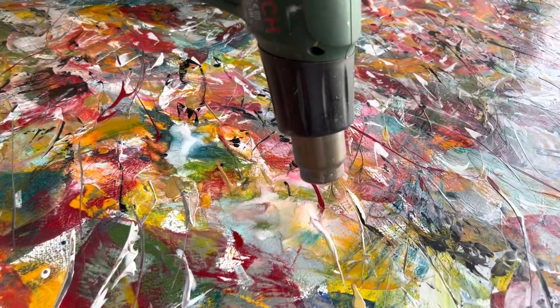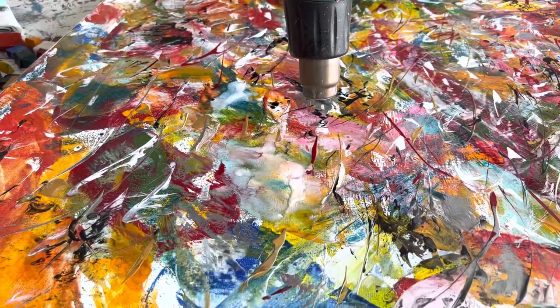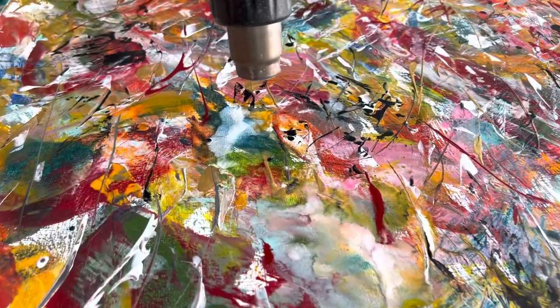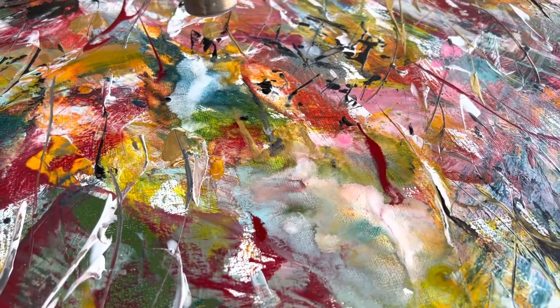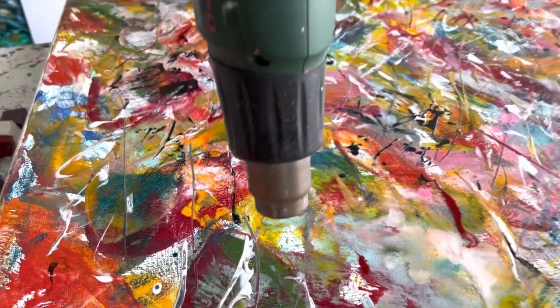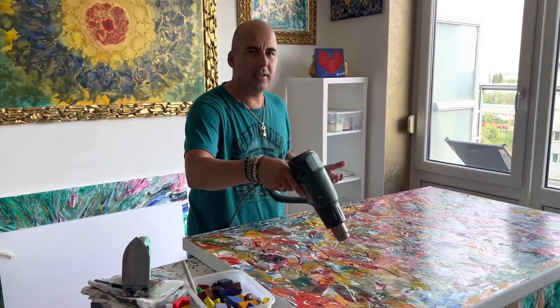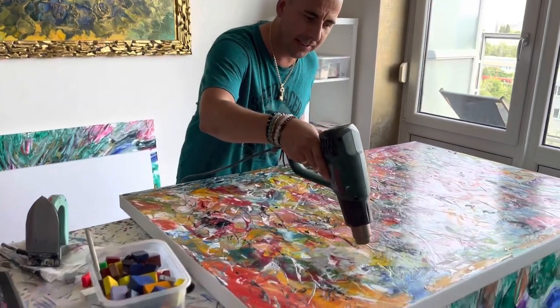The colors kind of come together, some of them disappeared, and it creates different types of effects. It depends on the shapes and the creativity of the artist — the final result could be either amazing or could be a total disaster.